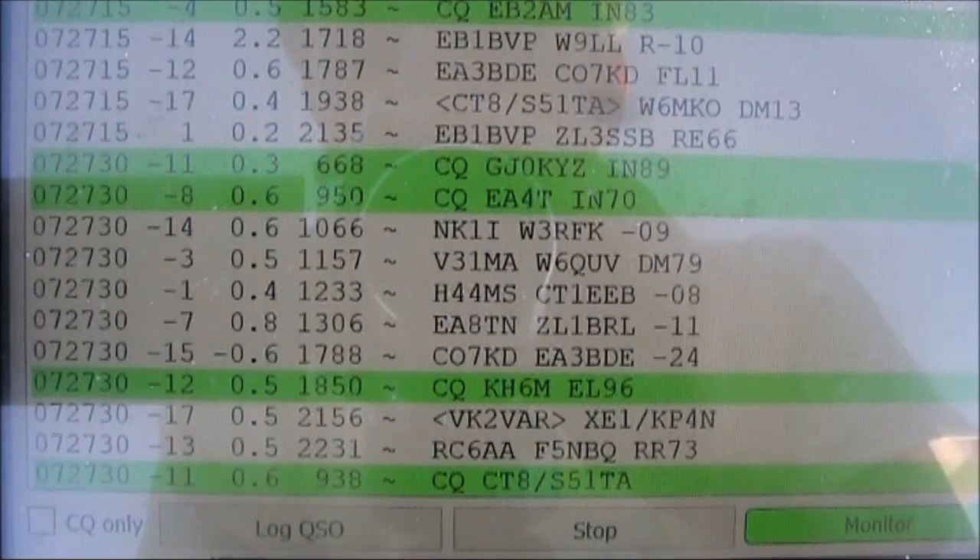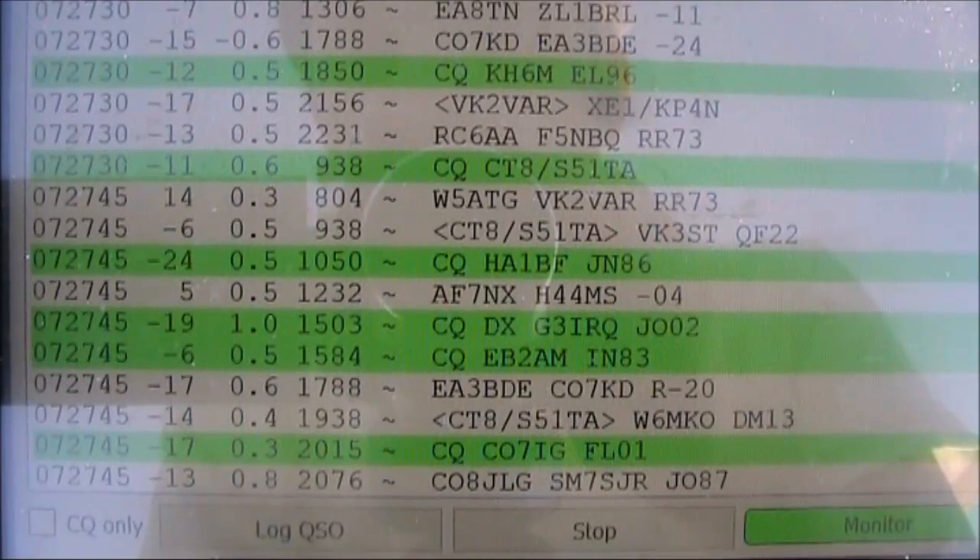I don't have the internet here, so I'm not uploading any spots, but you should get an idea of the distances from the call signs you see on the screen.